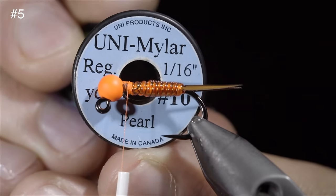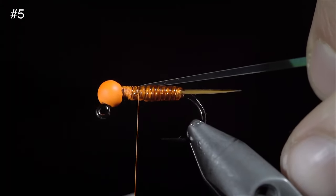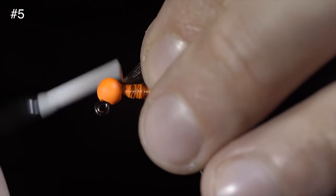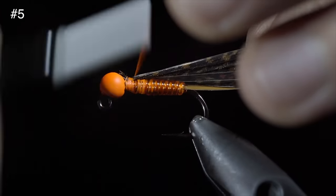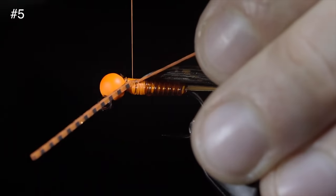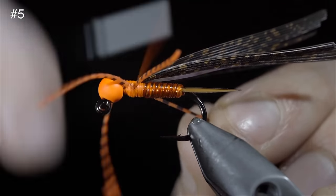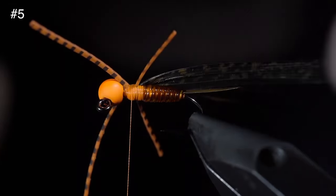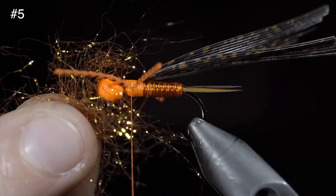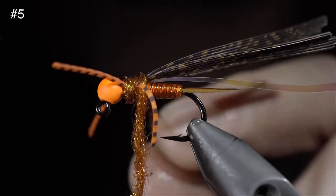Next, we'll select a small piece of uni-mylar in pearl and secure it to the top of our fly, wrapping back onto our vinyl ribbing. Then grab a turkey tail, select about a quarter to a half inch section, and secure it above our mylar. Then grab some orange silicone legs, attach them to either side of our fly, and secure them tightly. Once complete, use scissors to snip them to length. Grab some orange ice dubbing, create a dubbing noodle, and wrap this tightly around our body, being careful not to trap the legs in the process.